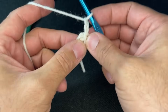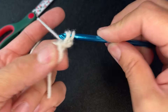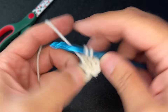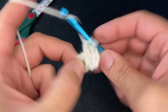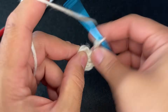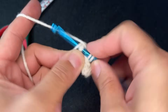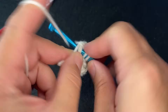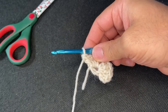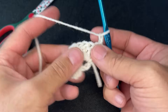Chain two. Now what you want to do is go into that circle with four double crochets: one, two, three, four. Chain two, and then go back into that circle with four more double crochets: one, two, three, and four. Next, what we need to do is chain two and turn our work — one, two — and we turn our work.